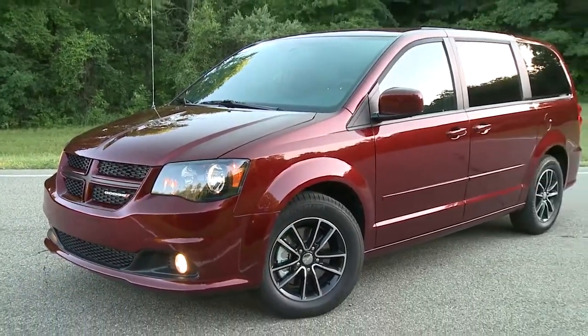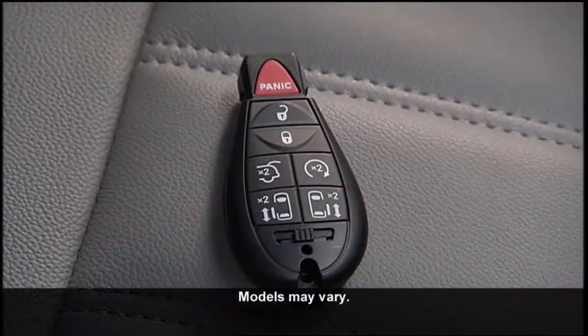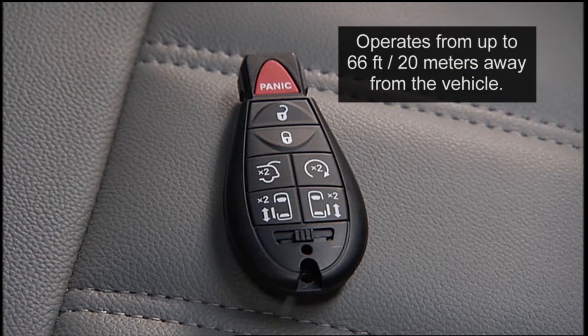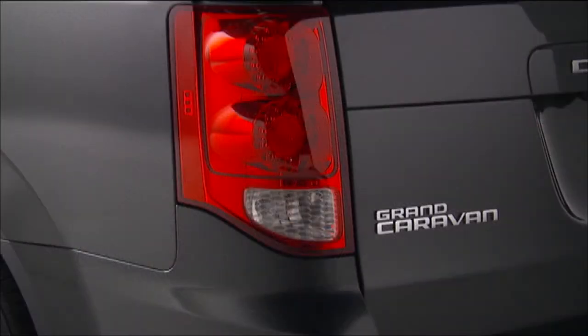If your vehicle is equipped with our remote keyless entry system, your key fob can lock or unlock the doors and lift gate and activate the panic alarm, optional power lift gate, and power sliding doors from distances up to approximately 66 feet or 20 meters right from the key fob.